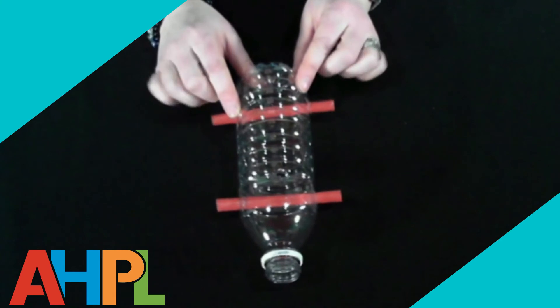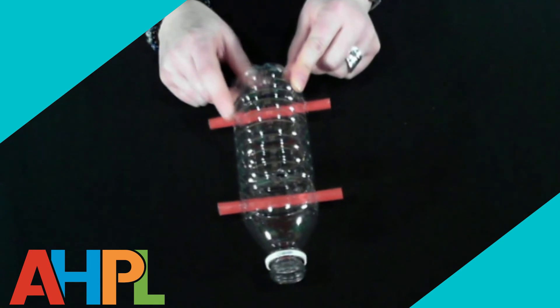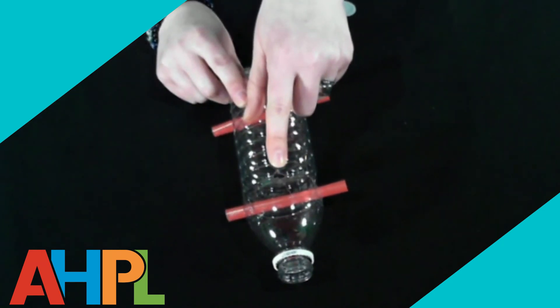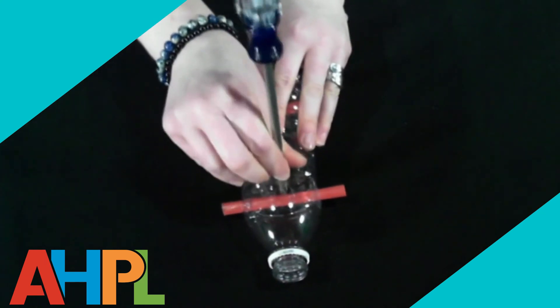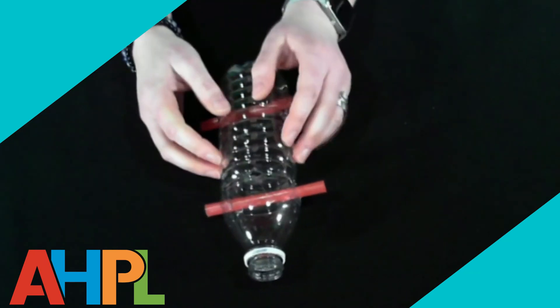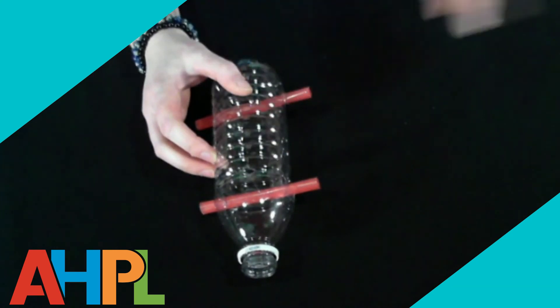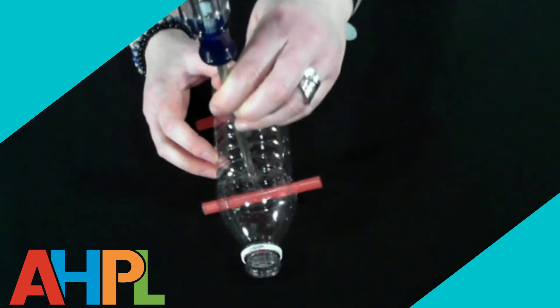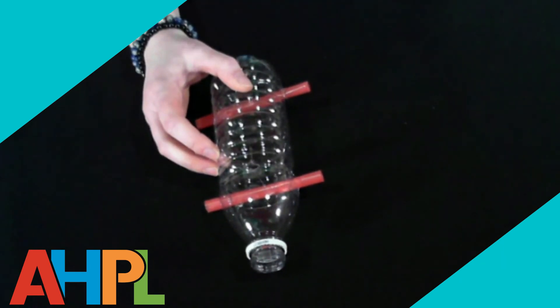This is what it will look like once both straws are threaded through the plastic bottle. The one hole that wasn't pre-drilled is the top hole where the propulsion system will eventually go. You can take your flathead screwdriver and poke a hole in the top where you want it. You can ask an adult to help with a sharp instrument to start the hole, then use your screwdriver to make it bigger, and use your scissors to snip around it until it's big enough for the straw to fit through.